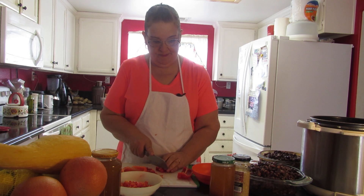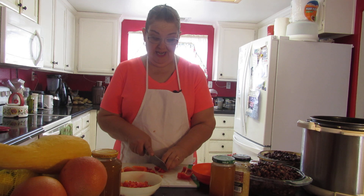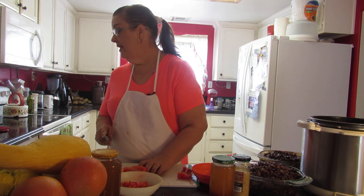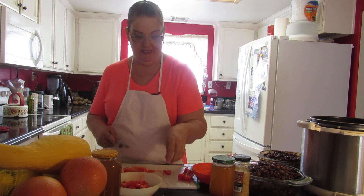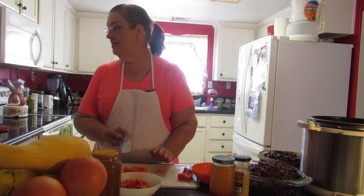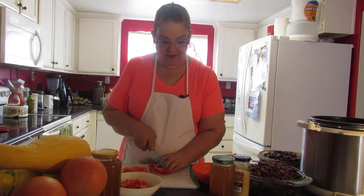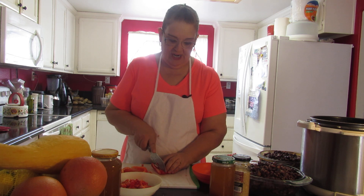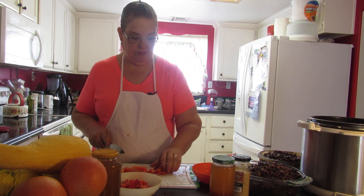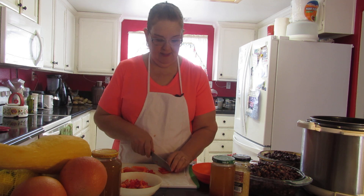For the beans, it's eight cups total. It's a 30-ounce can, which is four cups of kidney beans. And then a 15-ounce can of black beans and a 15-ounce can of pinto beans — I use fresh beans all the time, made in my pressure cooker. For fresh beans, 15 ounces is just two cups. So you've got eight cups of beans total.